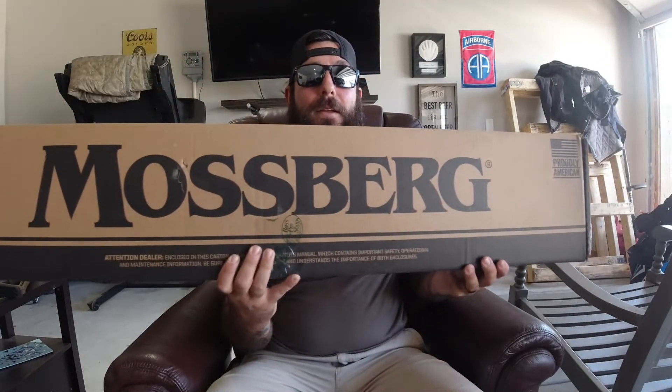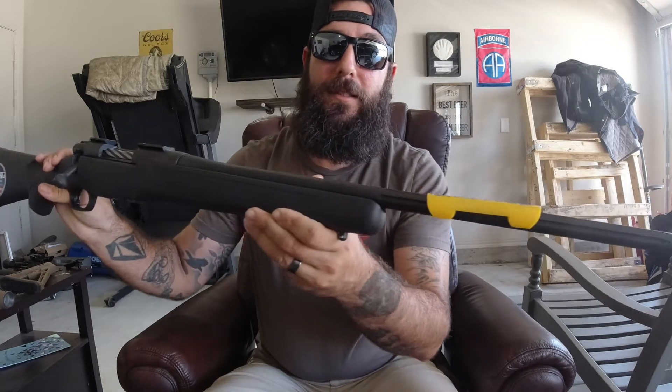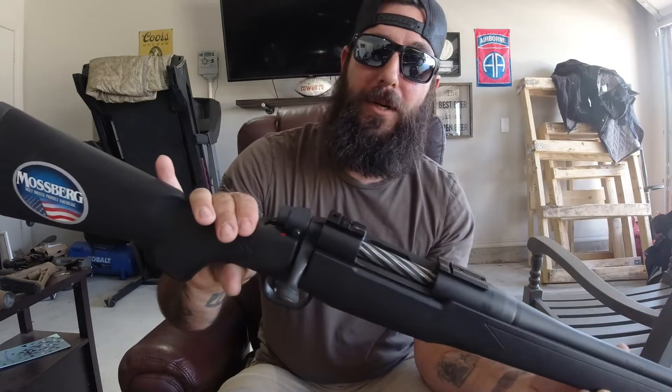Alright, so up first, we've got to get out the rifle. We have the Mossberg Patriot and it is in 308. This is a fluted barrel 308 Mossberg Patriot — the very plain Jane, nothing fancy about it. Let's change that.